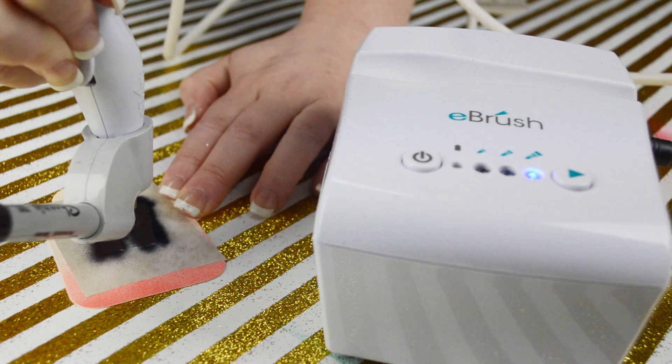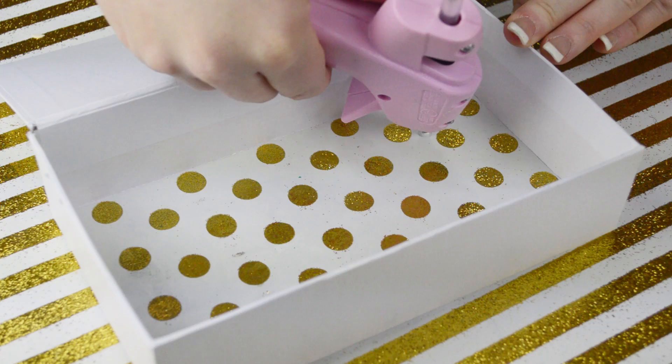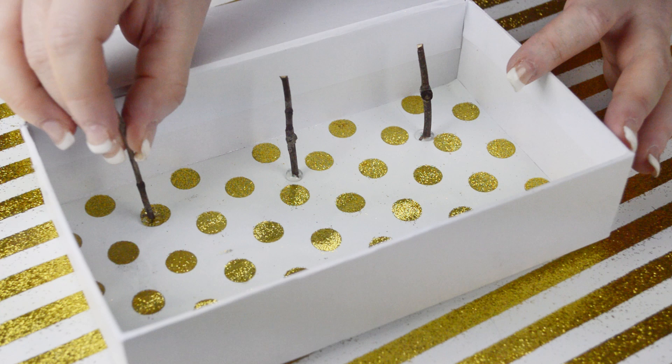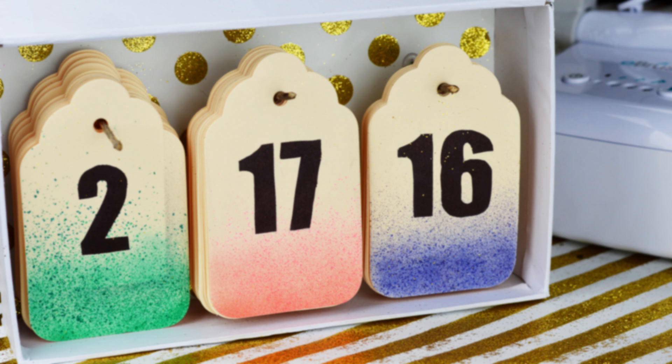I have made free SVG files as a download for those of you that use digital die cutting machines. After cutting my twig in three equal pieces, hot glue was used to anchor them to the back of the box. The final step was to organize the tags in each section indicating month, day, and year.